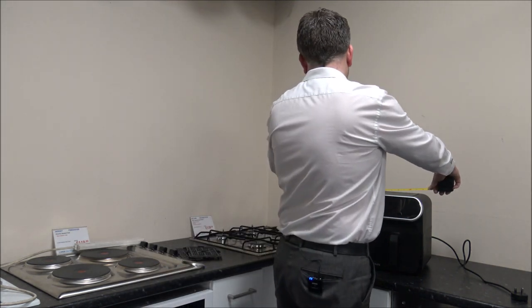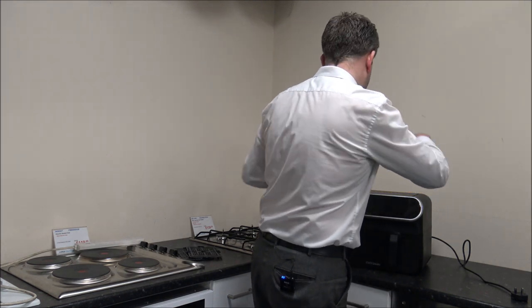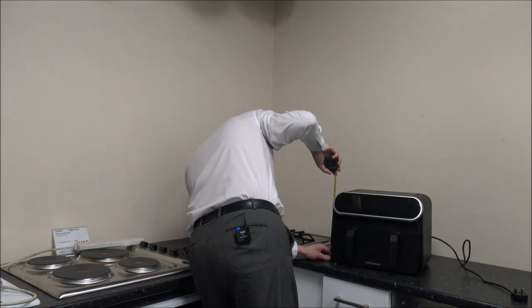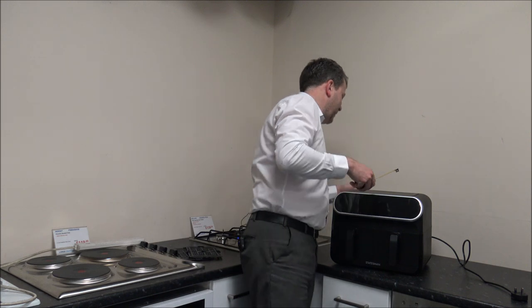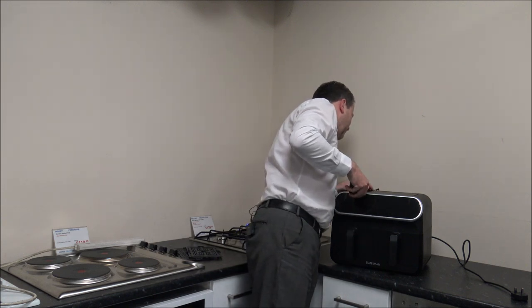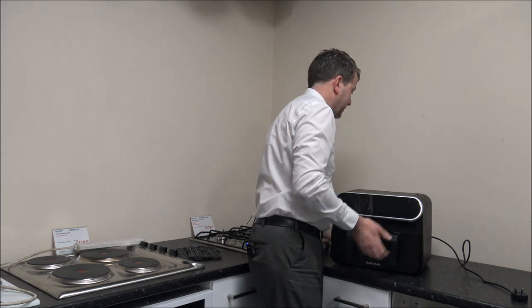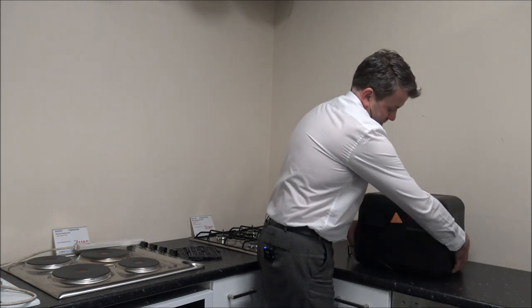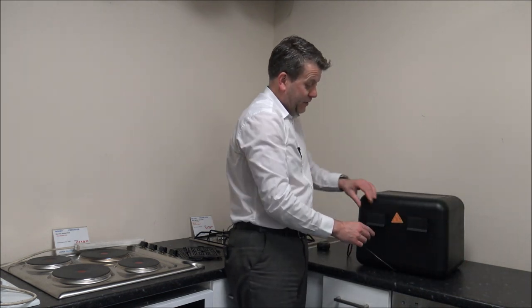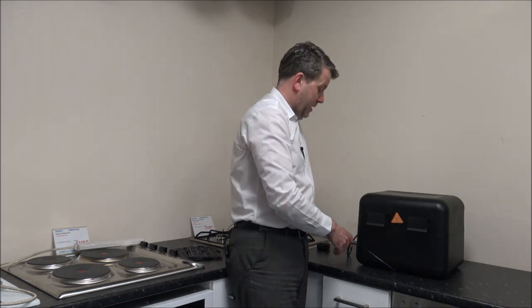First of all, the width of the air fryer — you're looking at 38cm or just under 15 inches. The height is 30cm or around 12 inches. On the back here, you've got these parts that act as a double function: first, they stop it being pushed all the way back to the wall, and also you can wrap the mains lead around them, which is a really good idea.